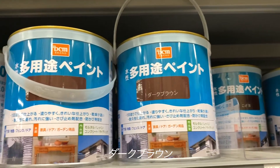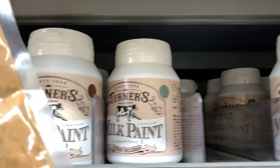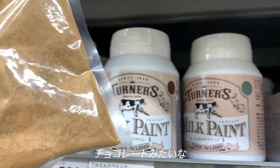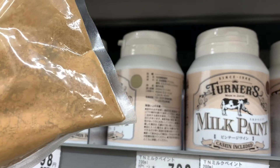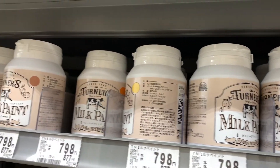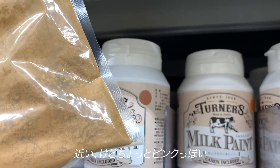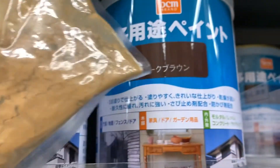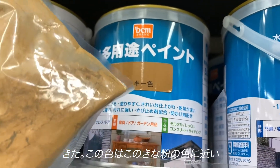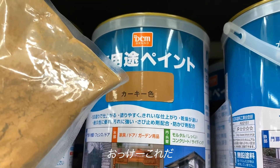Dark brown — hmm, this must be too dark, like chocolate. Close, but it's a bit pinkish. Yes, this must be closer to the Kineko color. Okay, this is it.